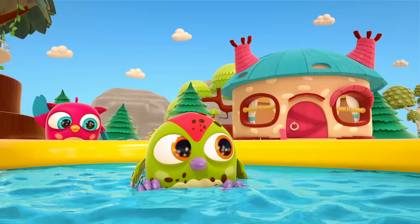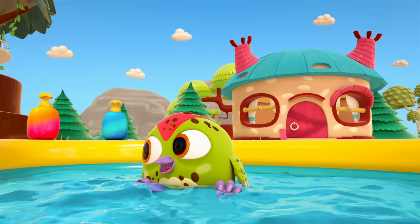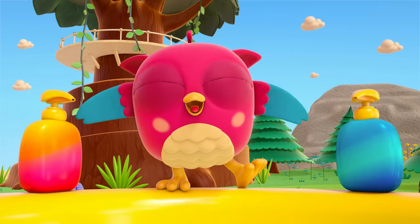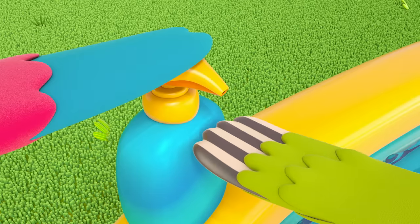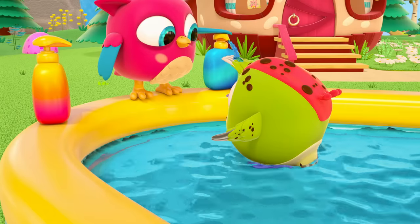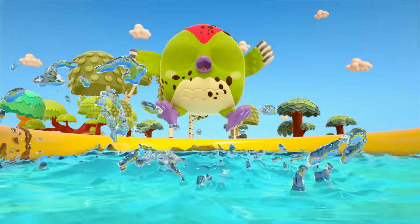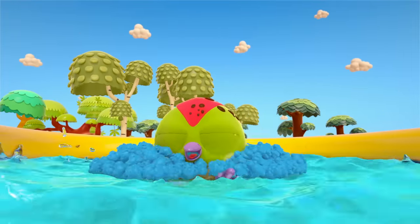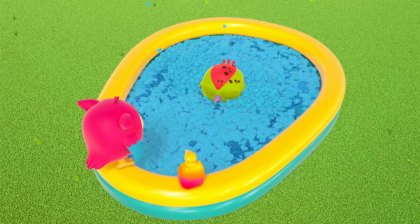Peek-Peek likes having a wash. Hop Hop is playing hide-and-seek with his friend. But what's this? What's in those bottles? Soap, of course! To wash away the dirt, you need soap. Lots of soap. Look! What's that? Foam! More and more foam.